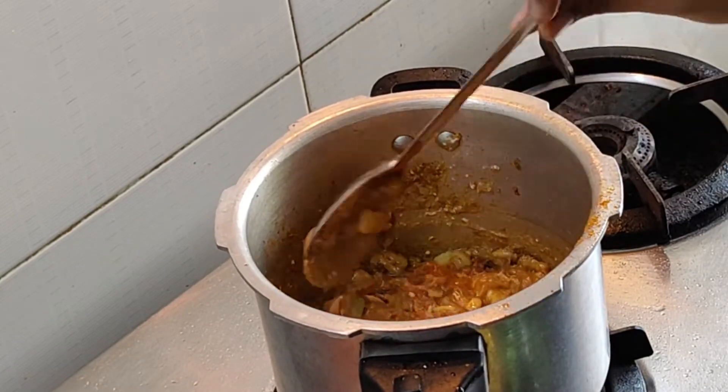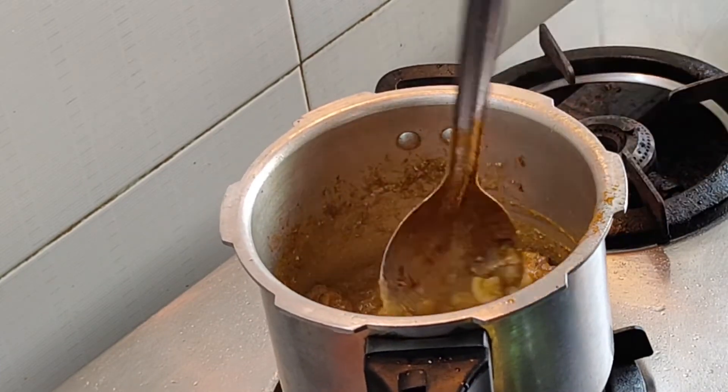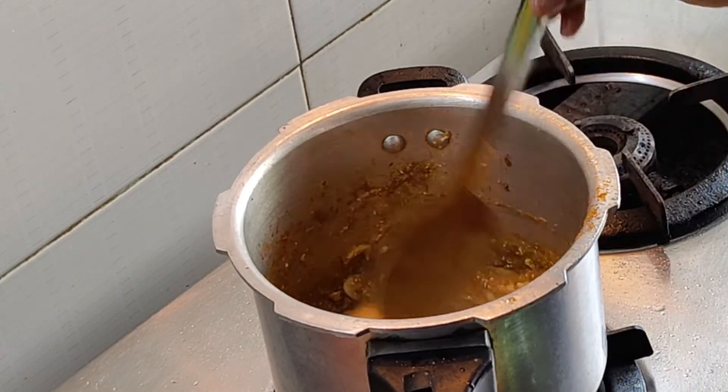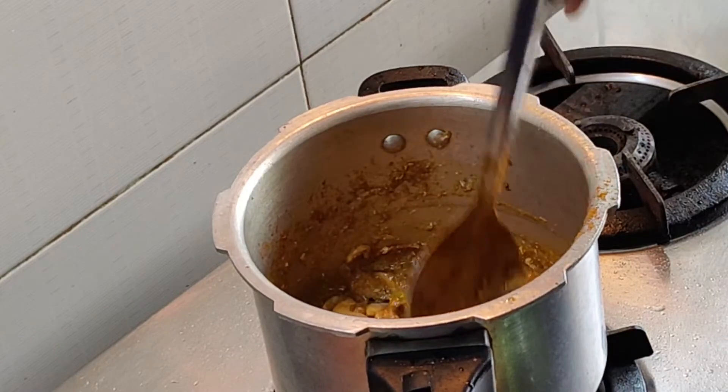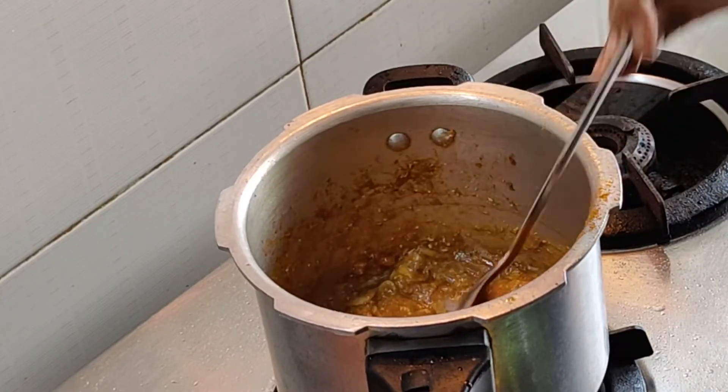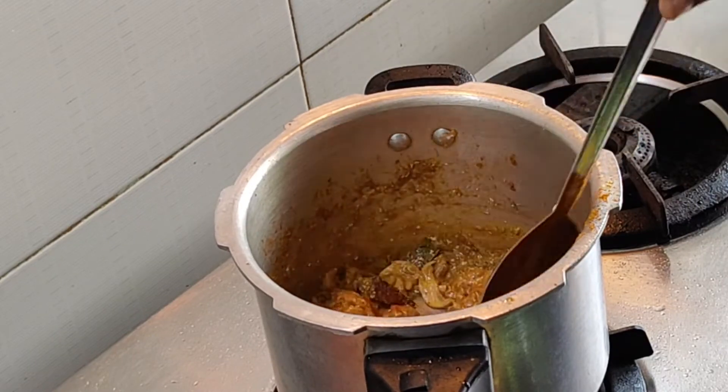It is very important that the chicken is very rough, so it is very tender and juicy. If we add veggies or chicken, then we add curd.